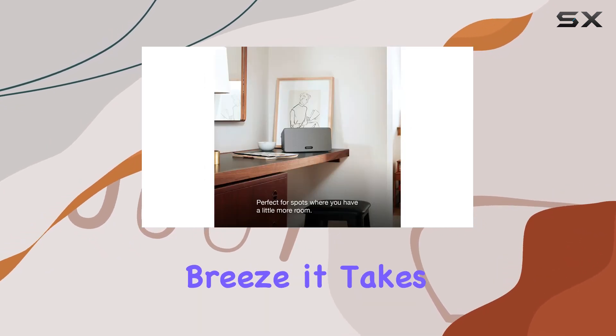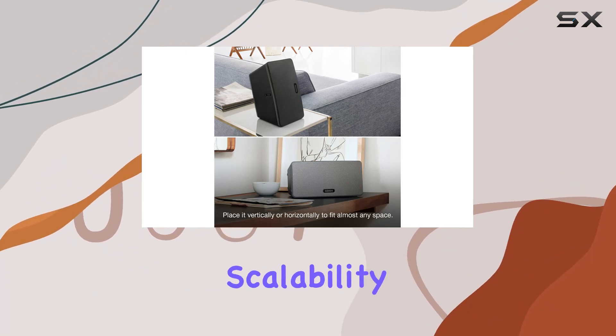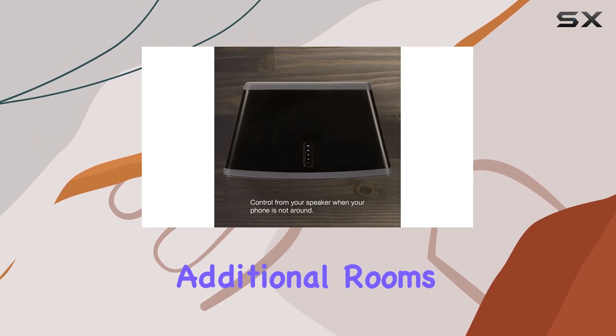Setting up the Play 3 is a breeze — it takes just 5 minutes using your home Wi-Fi. The scalability of the Sonos system allows you to expand your home audio setup over time by adding wireless speakers to additional rooms whenever you're ready.